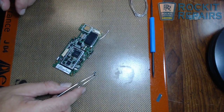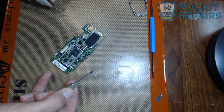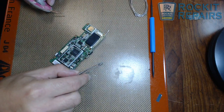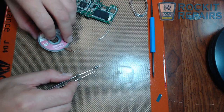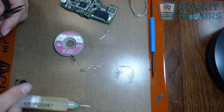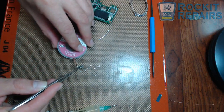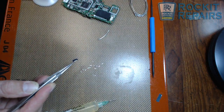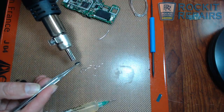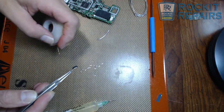Now you're going to have to clean this up a little bit. You can see the low melt is still stuck to parts of this. What I want to do is take a little bit of flux, heat it up a little bit with the iron, and I'm going to take my solder wick and literally just soak it right back up off there. And it's clean.